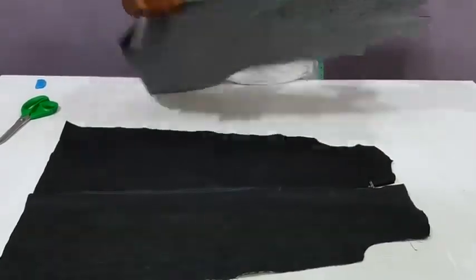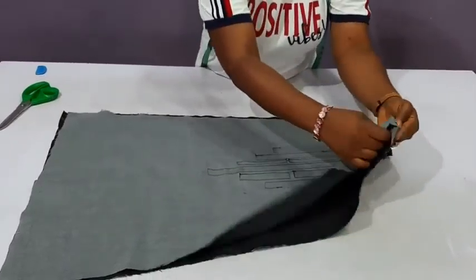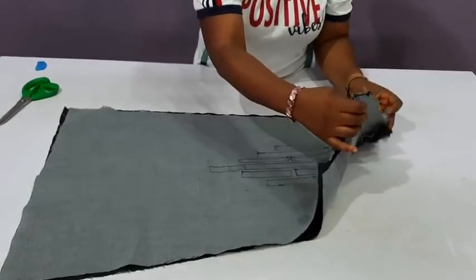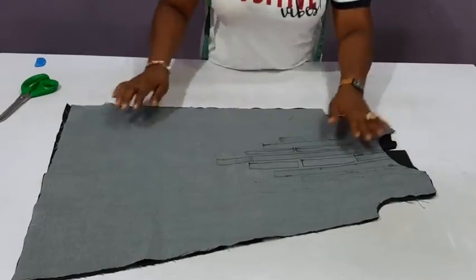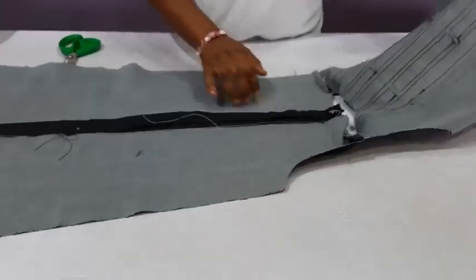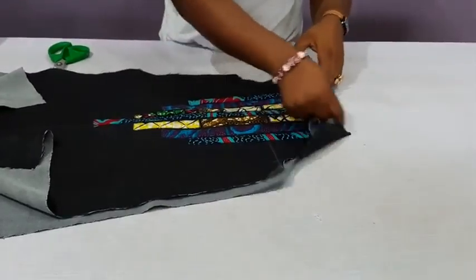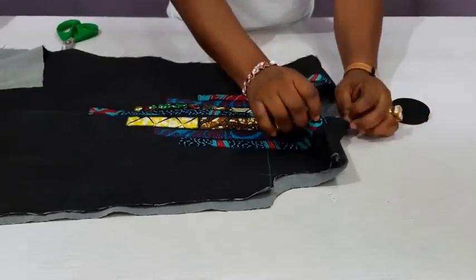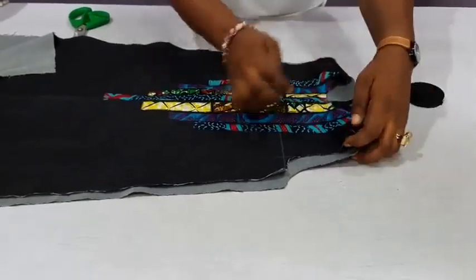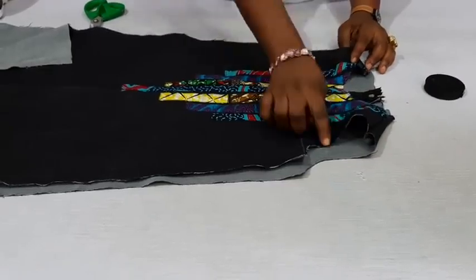The next thing is to join the shoulders, right sides facing each other. Take in a quarter of an inch or one inch at the shoulder. The shoulder has been taken in. Now use the bias strip to finish up the neckline. I'll do the same thing with the arm hole area before closing the sides — so finish the neckline and arm hole areas first.